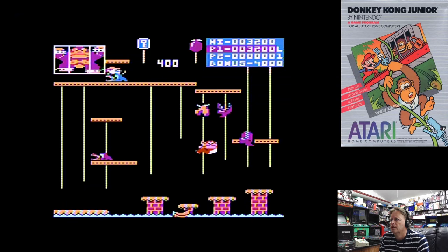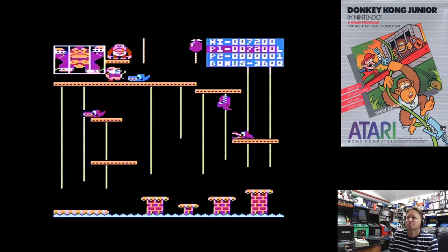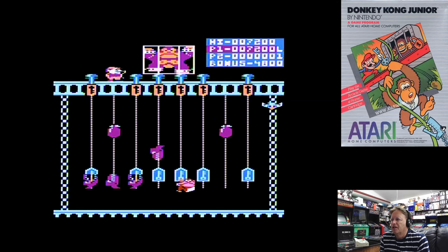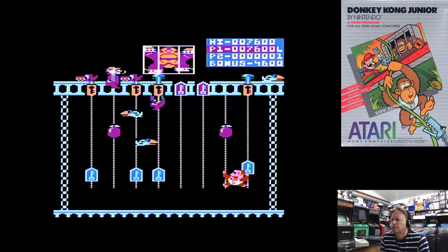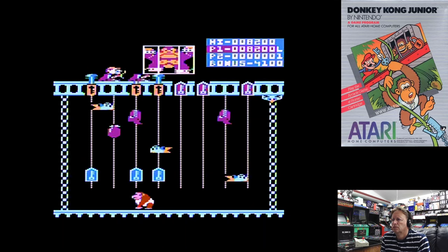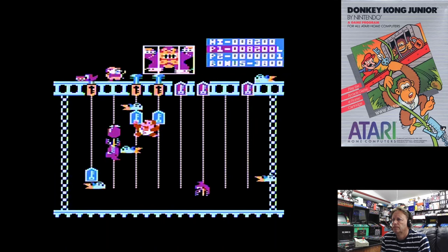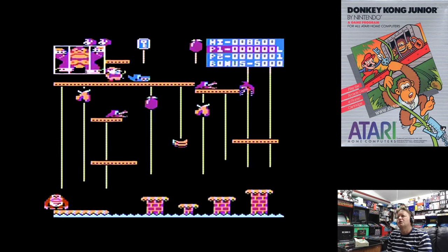Now blue ones will come down and jump off the end, whereas purple ones will go up and down. I've got to get the key. I managed to burn a couple of those there, doing a fairly poor job. So we need to push the locks up while they're recording the birds. We're definitely going to have to have another go — let's call that my quick warm-up.